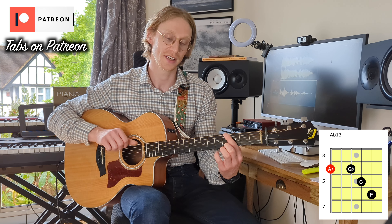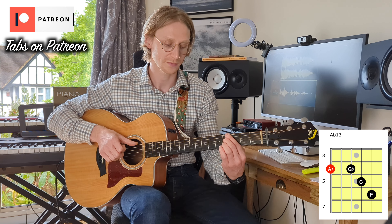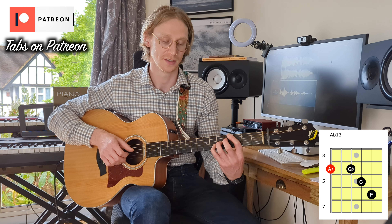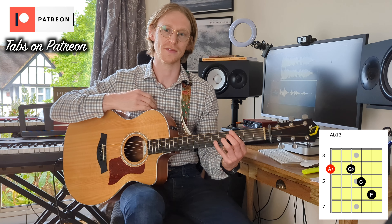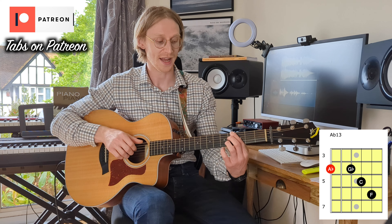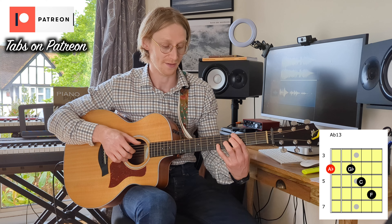The A-flat 13 is from the 6th string: 4th fret on the 6th string, skip a string, 4th fret on the 4th string, 5th fret on the 3rd string, and 6th fret on the 2nd string. That gives us an A-flat, a G-flat, a C, and an F.